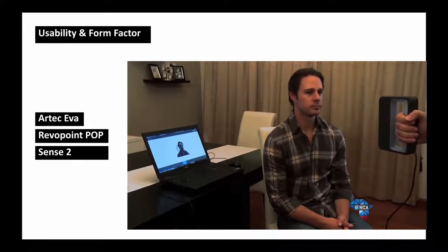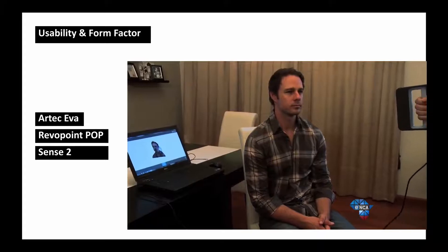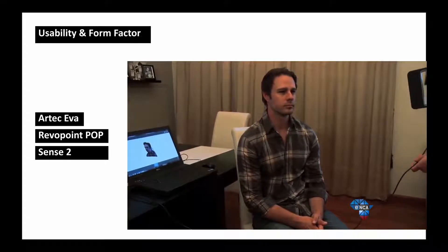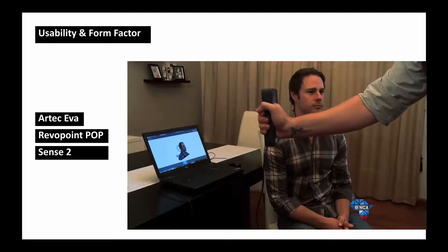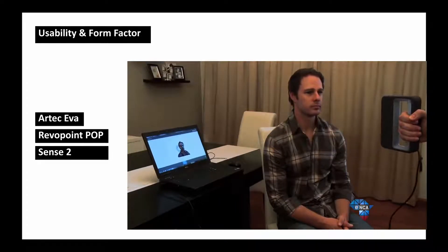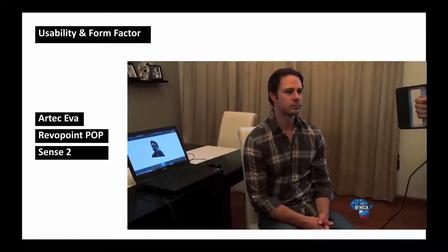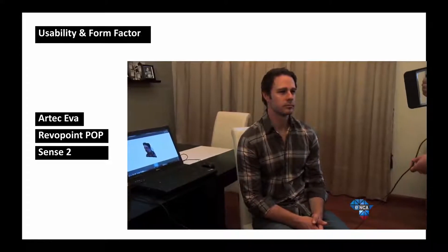For the Sense 2, this scanner is lightweight, but the form factor is very similar to the Artec Eva, so the same problems apply. It is essentially a lighter-weight version of the Artec Eva, although the quality is not as good.